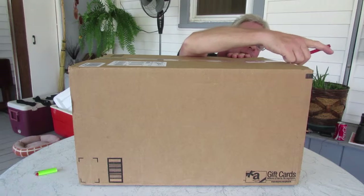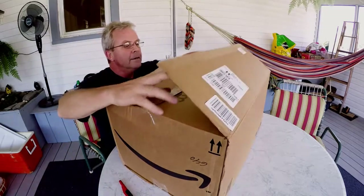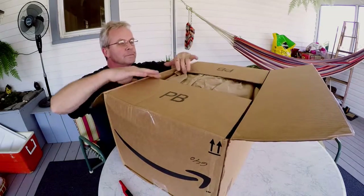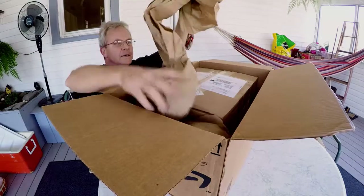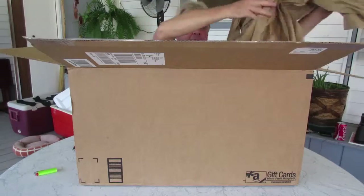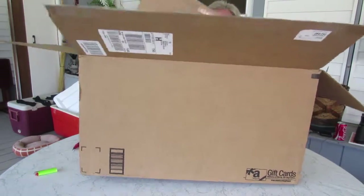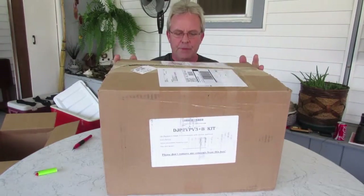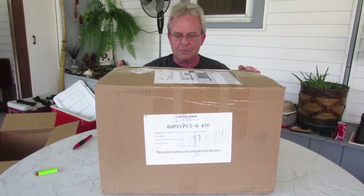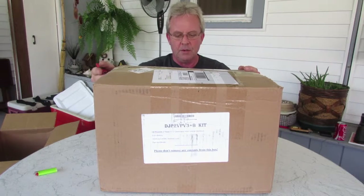We've got paper, and we've got another box inside of the big box. Setting aside the big box, the smaller box reads: DJI Phantom 2 Vision Version 3.0 quadcopter with gimbal stabilized.